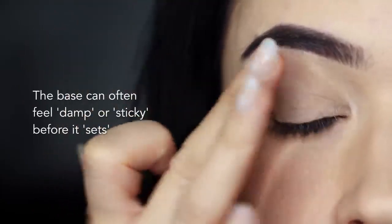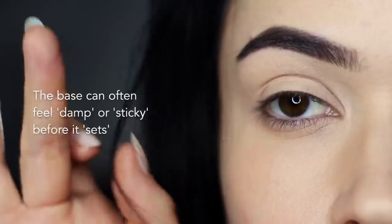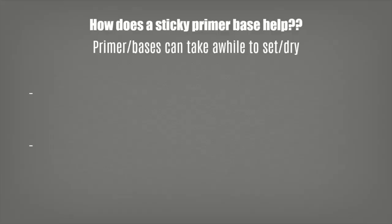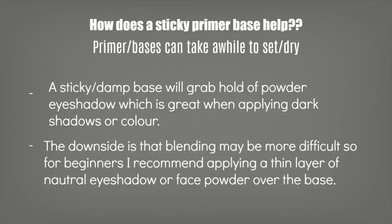Once you apply the primer or concealer, you might find it feels damp and sticky before it sets — that's totally normal and can actually help your application. The sticky damp base will grab hold of powder like nothing else. If you're doing a smoky eye or a colorful look, a sticky base will really help you. However, it does make blending a little more difficult, so for beginners I'd recommend applying a sheer amount of a neutral eyeshadow over the base for a soft powdery effect. Don't worry — your shadows will still hold on, and it'll make the blending process so much easier.